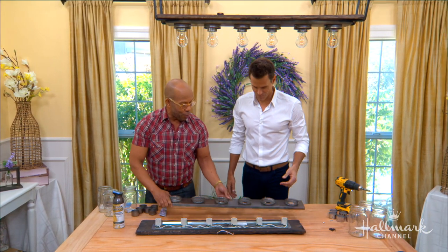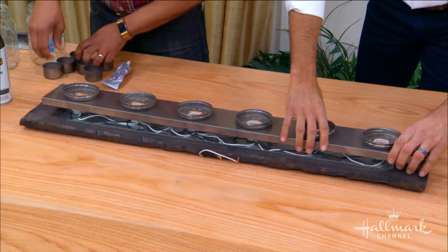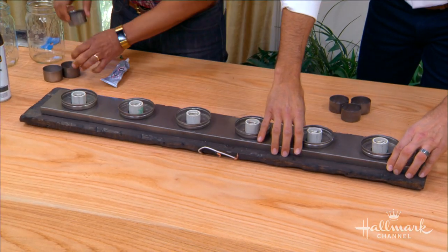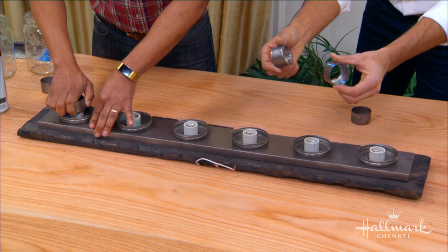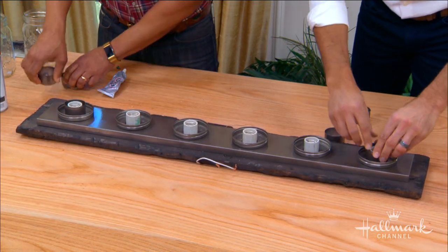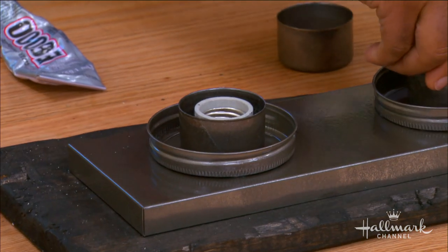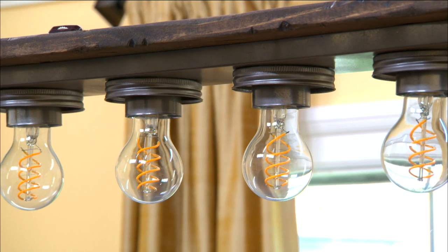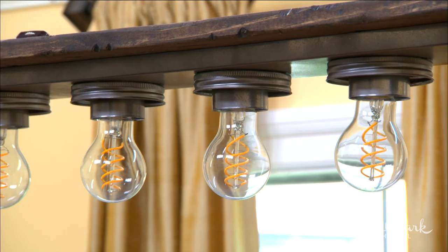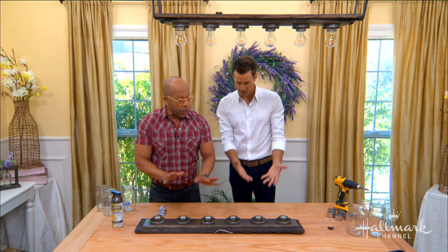Now that's done, you're going to replace the top. You also want to spray paint those caps that you had before — this is what holds it all together. These caps are not only decorative; they're actually what's keeping this front plate onto the electrical. That's what makes it super, super easy. Basically you're done with that part.